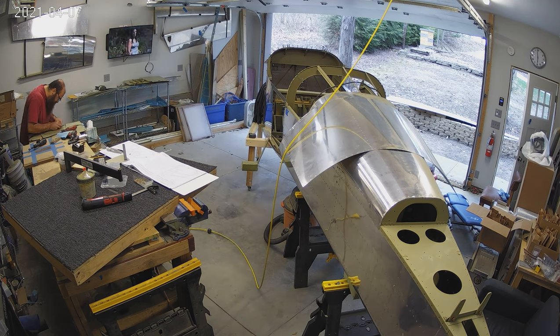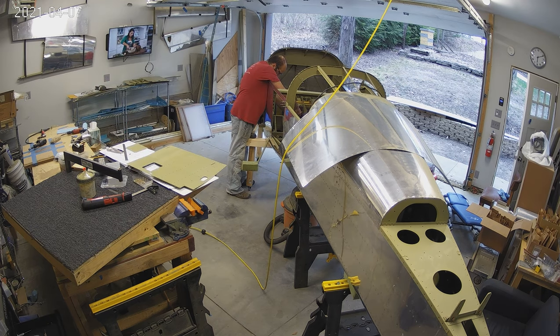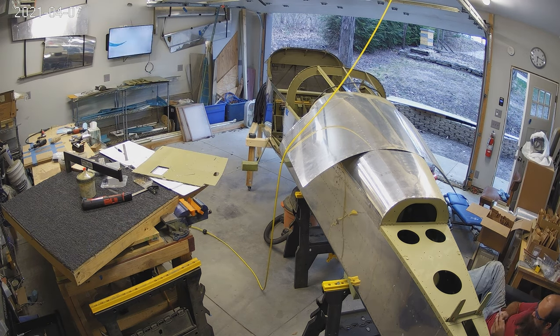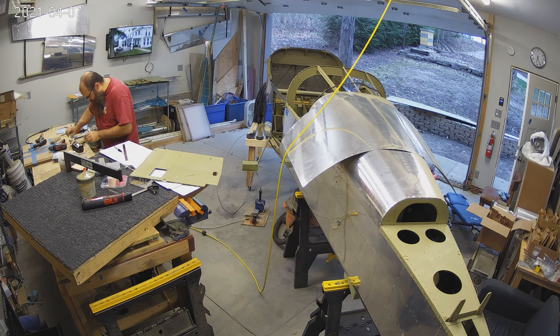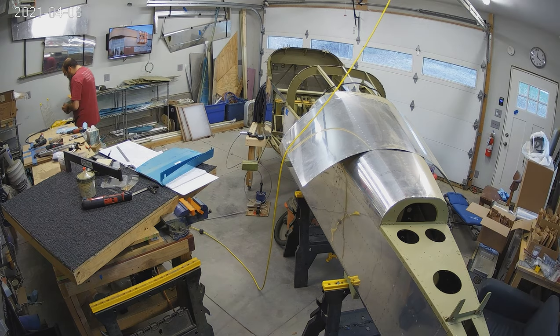Hopefully that's going to be enough. It is a bit of a hassle if I have to take one of those up — I'd have to drill out like 50 blind rivets or so. So it is a hassle, and we're hoping that was it. So that gets riveted in.